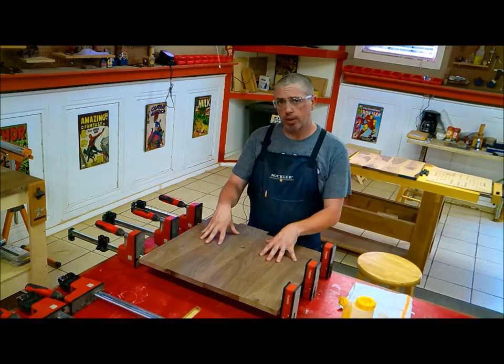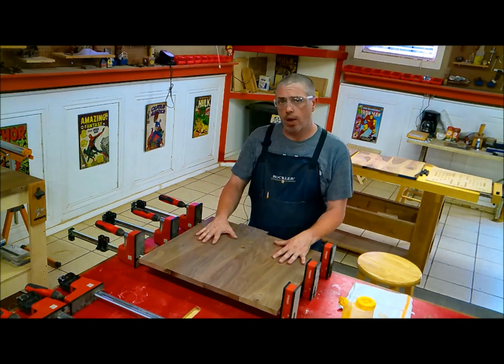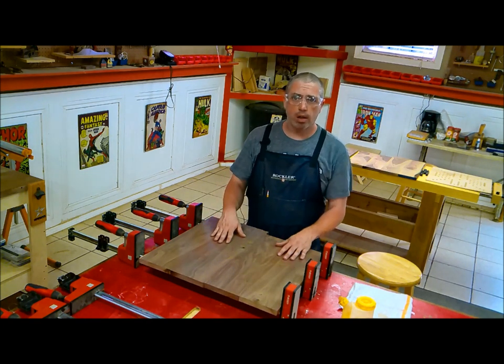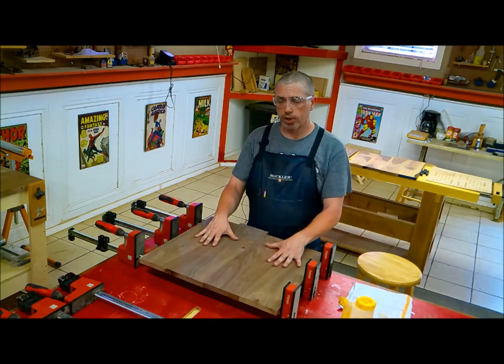I'm going to apply clamping pressure using these five K-body clamps. After I do that, I'm going to let the glue set for maybe 20 minutes and then remove the clamps and scrape any excess squeeze-out off of the boards, because it gets really hard to sand that stuff off if you let it completely cure.